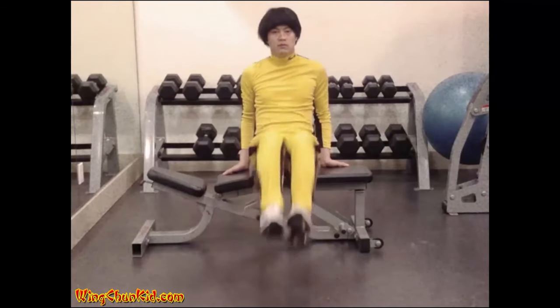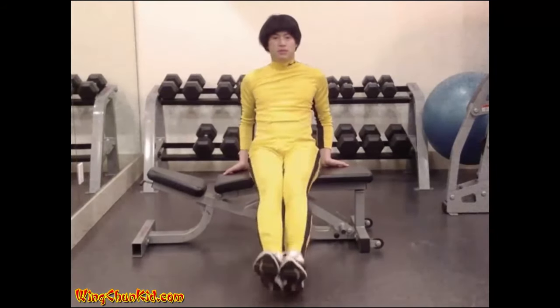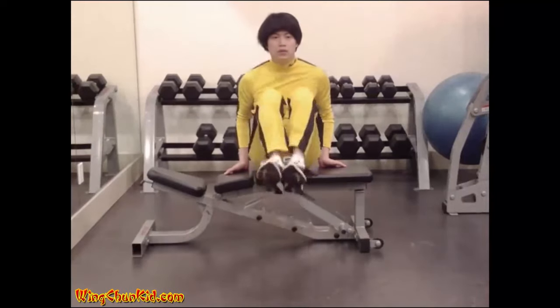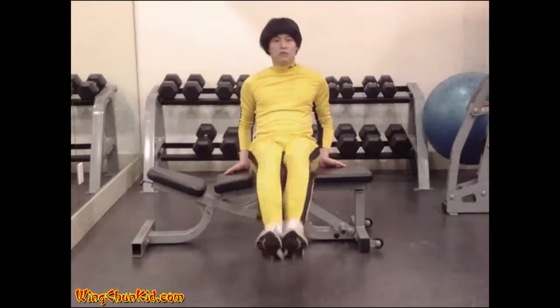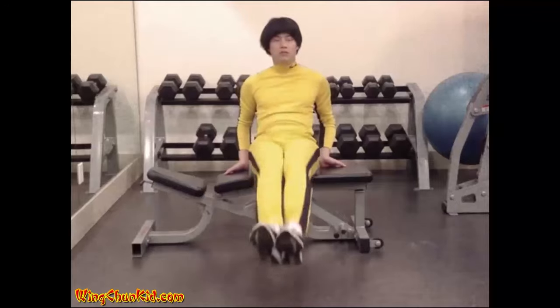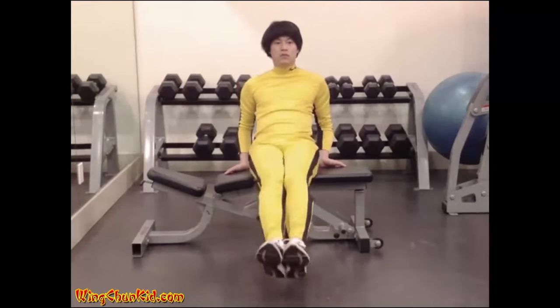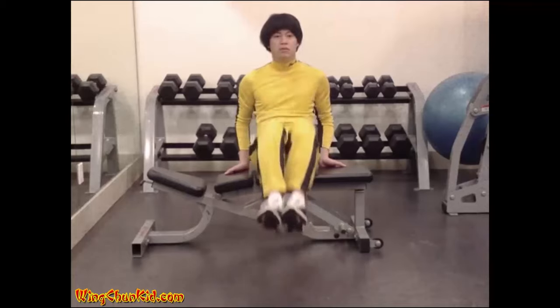Frog kicks: sit on a bench and pull your knees into your chest, then extend them again. You may hold the bench to stabilize yourself, but prevent pulling with the arms. Reps: 15 to 20. Please note you can also do this hanging from a chin-up bar.